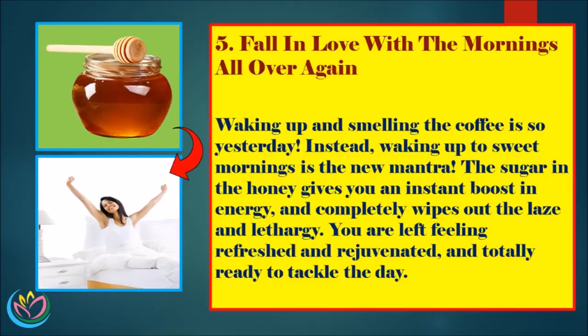5. Fall in love with the mornings all over again. Waking up and smelling the coffee is so yesterday. Instead, waking up to sweet mornings is the new mantra. The sugar in the honey gives you an instant boost in energy, and completely wipes out delays and lethargy. You are left feeling refreshed and rejuvenated, and totally ready to tackle the day.